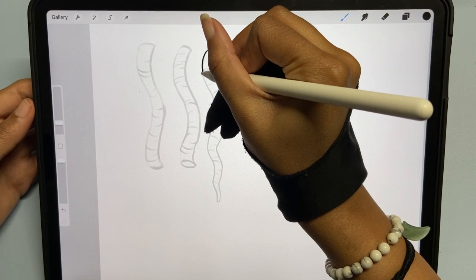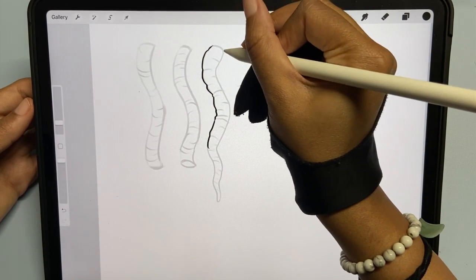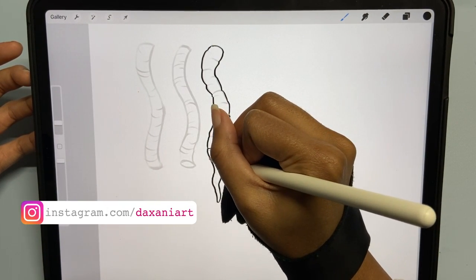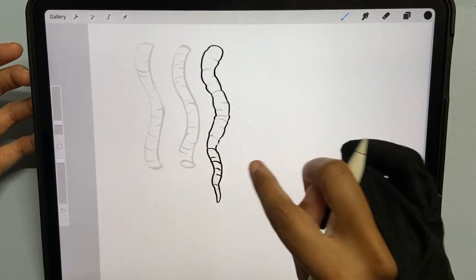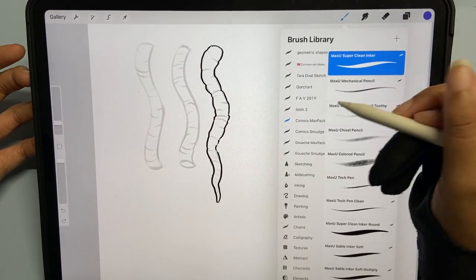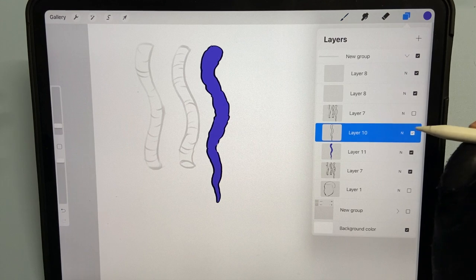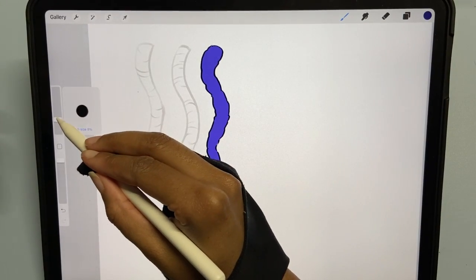I'm going to give it a little bit more definition, more details in the dreads. But if you wanted to, you could totally leave the end smooth — it just depends on your style, because I've seen it done so many different ways. For the lines, let's say you know I wanted her to rock like blue dreads or something — this is like a bluish purple. I'm the type of person that likes to color my line art, so let's make it a darker bluish purple.